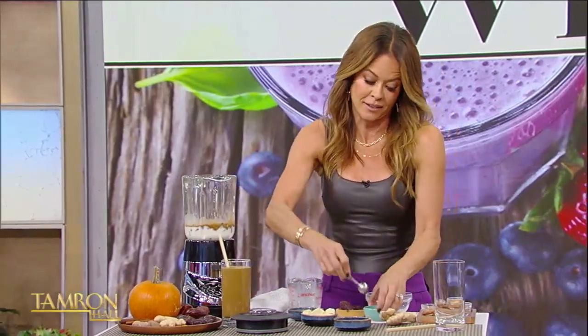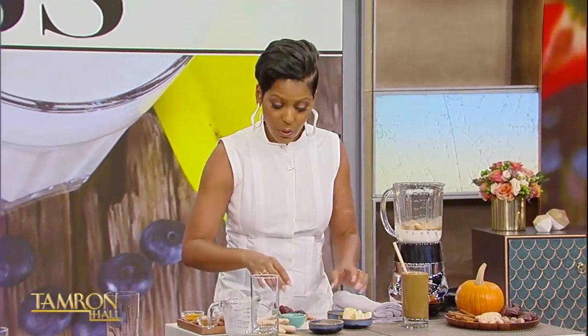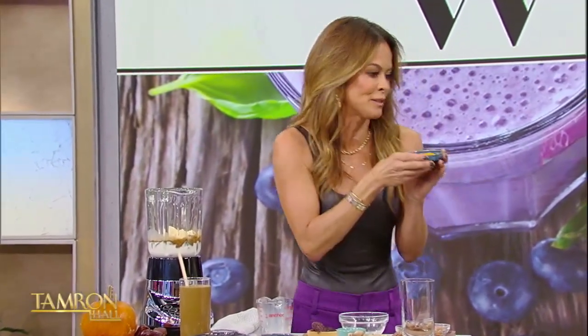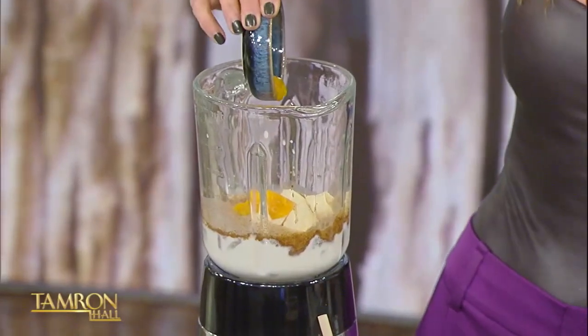Grated ginger. If you like a little spice — I like a little spice. By the way, this recipe will be on our website so you can make it. Frozen bananas — frozen bananas are going to make it a little bit thick. And for the holidays, because I love the flavors and the scents, this is a pumpkin puree. Yes, you can get it out of a can.